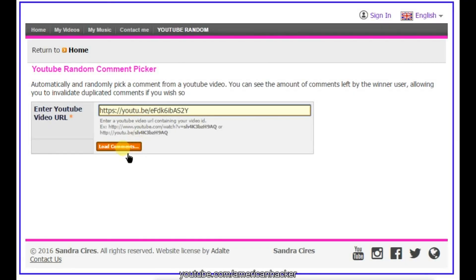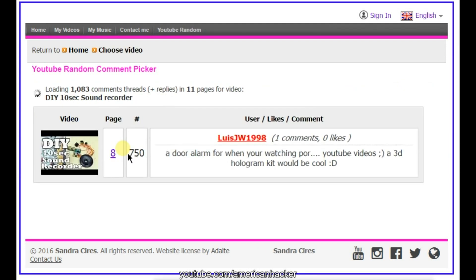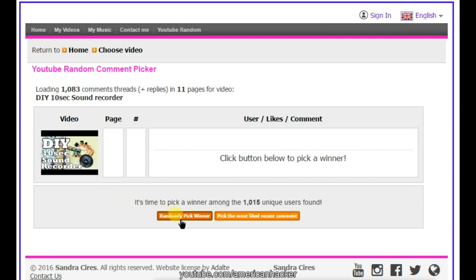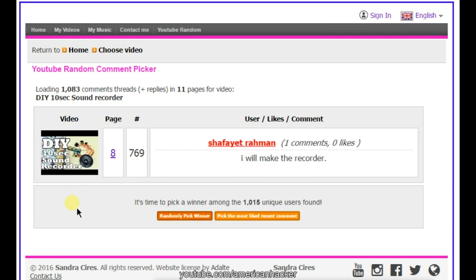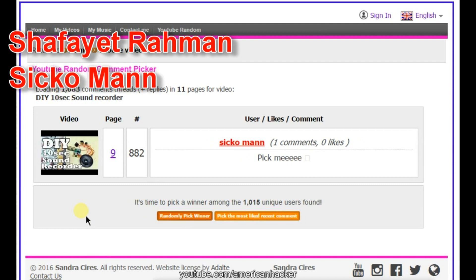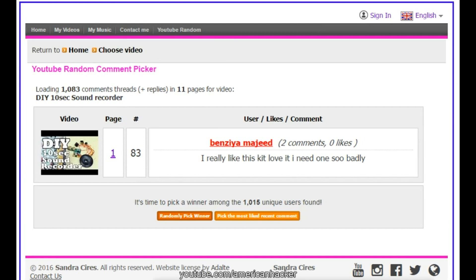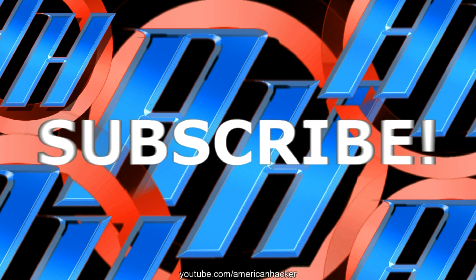Now the winners for the 10 second sound recorders are... All the winners should send me an email.